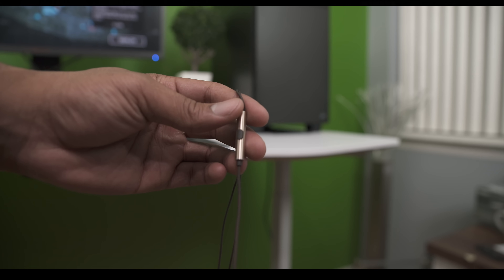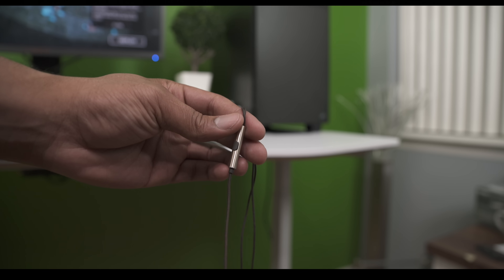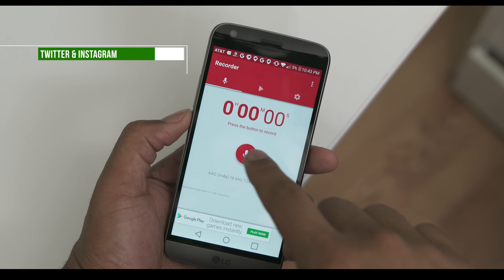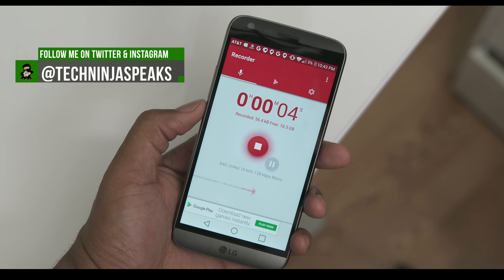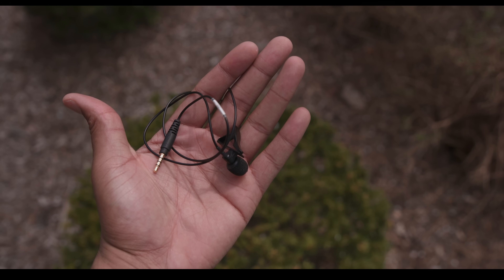Here are some things you can do as far as audio. You can get a pair of headphones that has a microphone in it to record audio, or you can record audio independently from your video — just speak into your phone and record audio from an audio recorder, then lay it down in your track as a voiceover. Or, you can get a better microphone and record audio live.